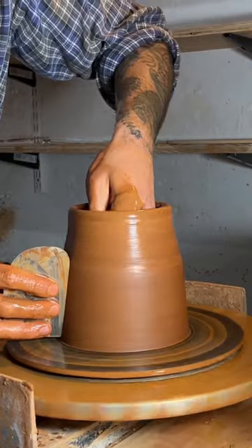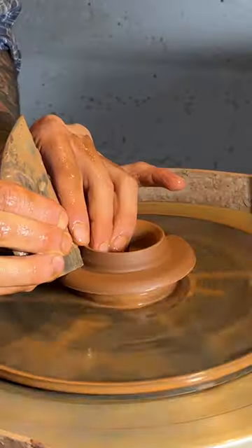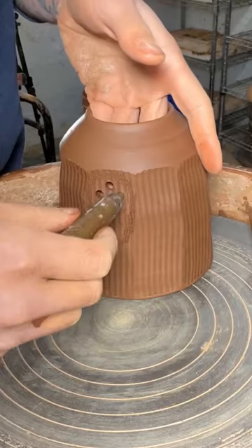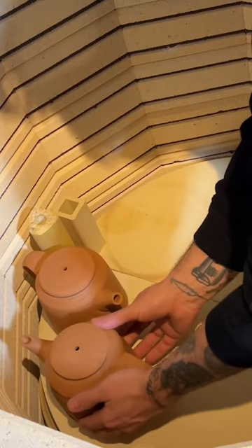Making a teapot in 15 seconds. I center my clay, pull up my walls, working on my spout, working on my lid, facet the teapot, trim the lid, pulling my handle, poking holes for the strainer.